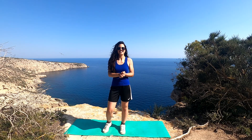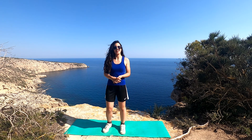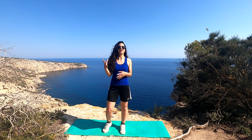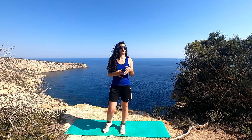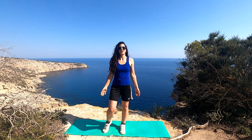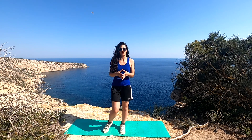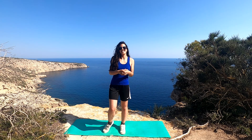Hi! Welcome back to Snowboard Brothers! I hope you all are good. Today I wanted to film a down-season workout video for snowboarders or skiers. You can do it outside like me. Today it's a really hot day, but you can do it at home if you can't go out or if you are in lockdown. So yeah, let's get started!